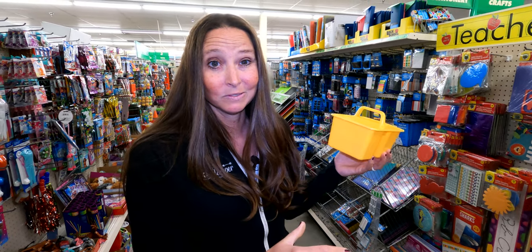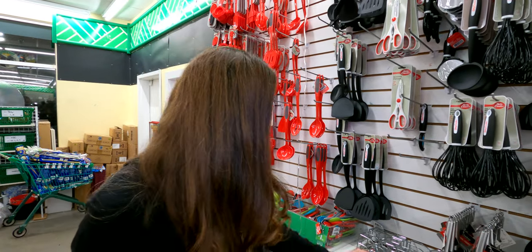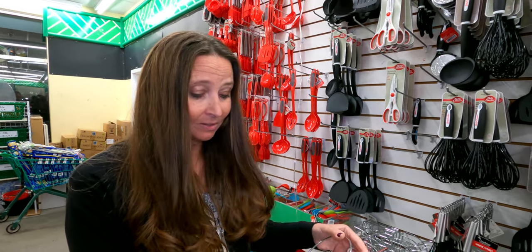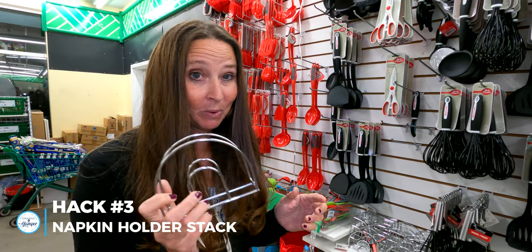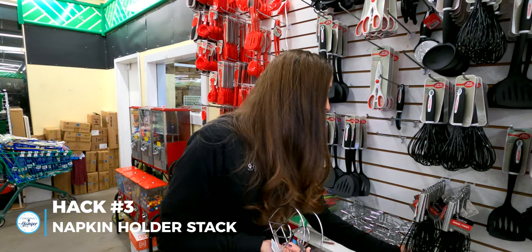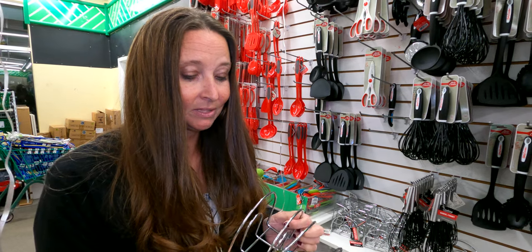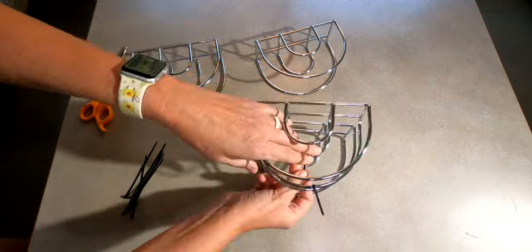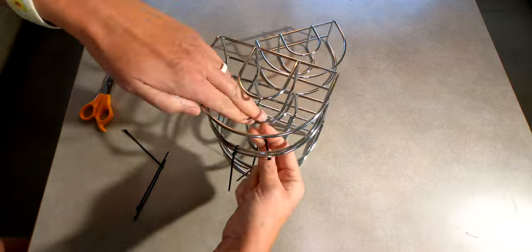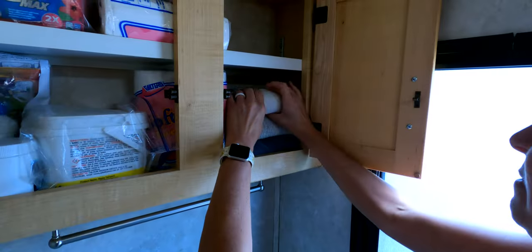I'm super excited to show you this RV organizational DIY hack. These are actually little napkin holders, but I'm going to pick up multiples of these, take some zip ties, and zip tie them together to turn them into a little washcloth and hand towel holder that's going to go right in my RV cabinet.